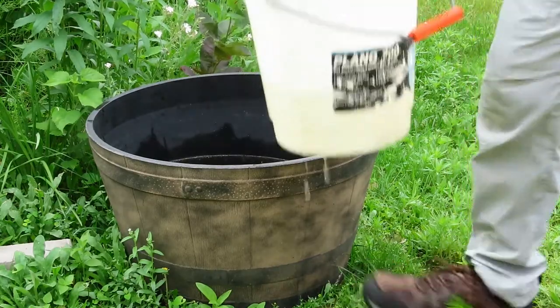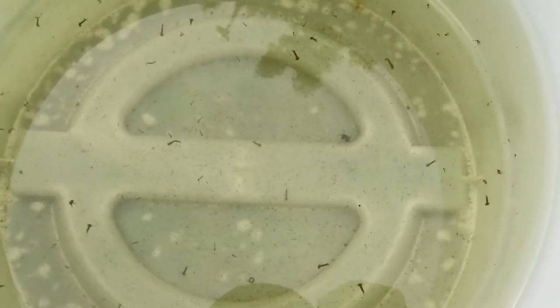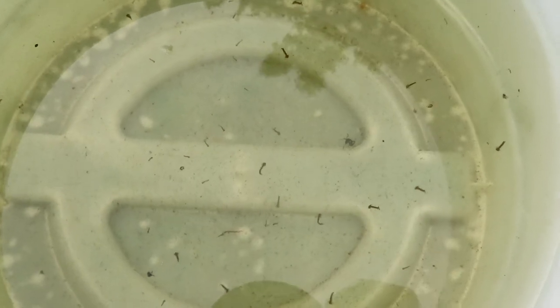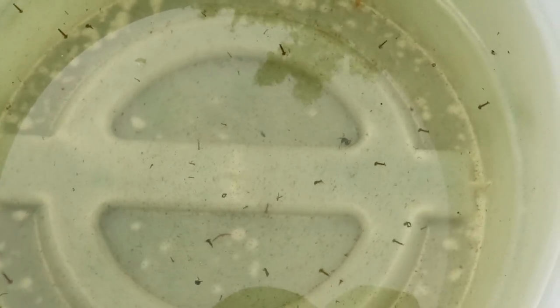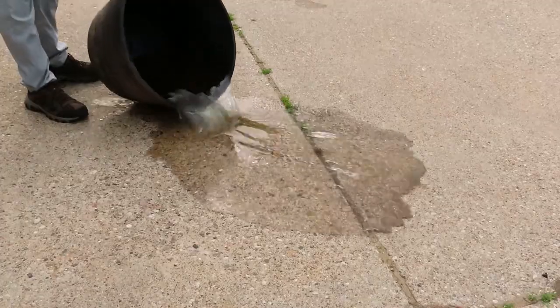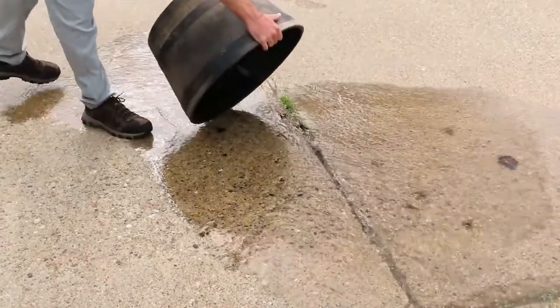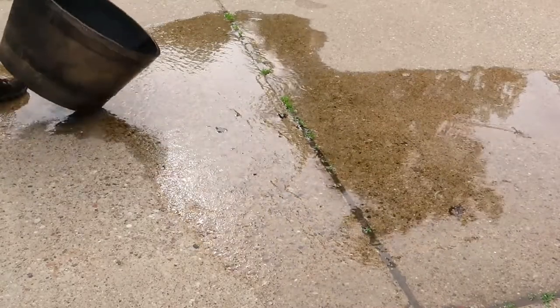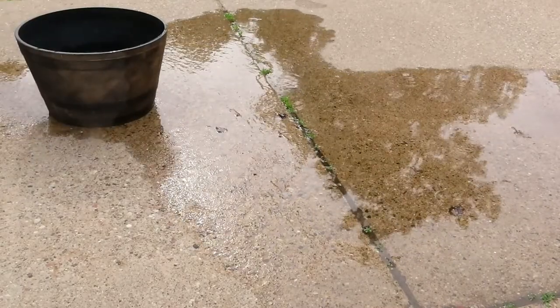You'll start to see tiny wiggling mosquito larvae swimming in the water. After another five to seven days, your container is probably loaded with mosquito eggs and larvae. The final step of the process is simply to dump the container out on a hard surface like a driveway during the middle of the day. The water will quickly dry up in the summer sun and so will the mosquito eggs and larvae.